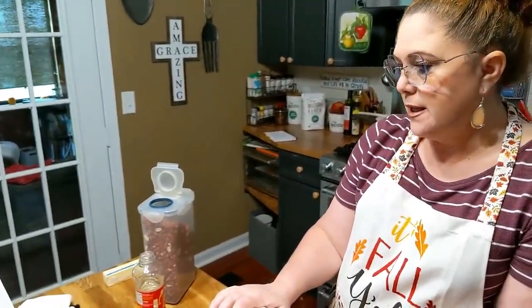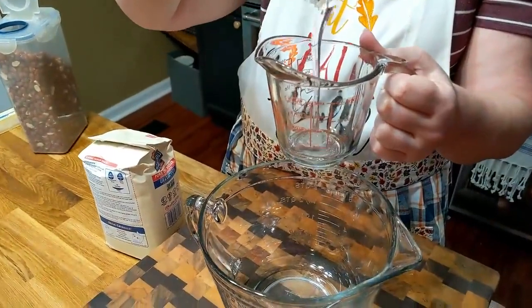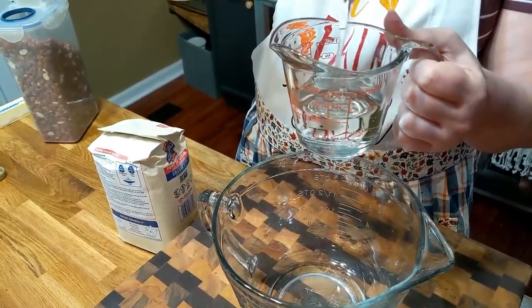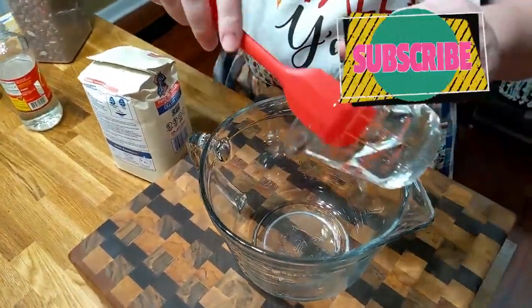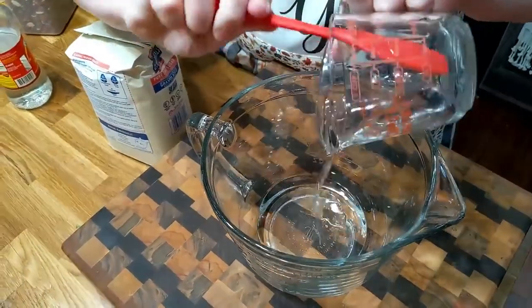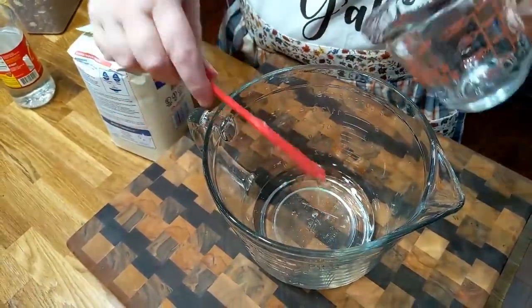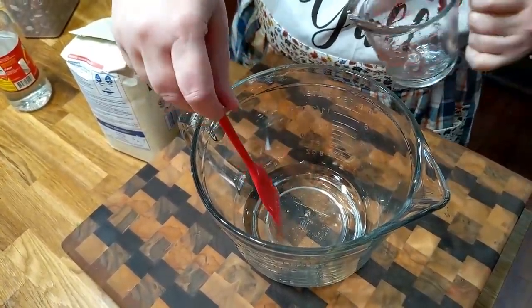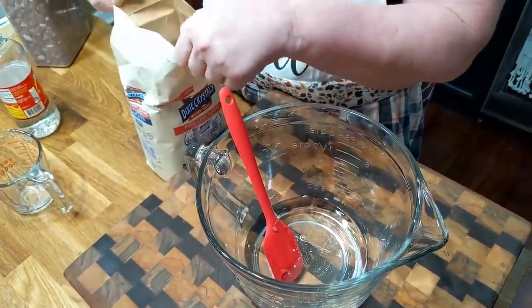We're going to start mixing it up. You're going to need a half cup of butter, a half cup of light corn syrup, and a batter bowl to cook it in the microwave. I just like having a batter bowl, though you could use a regular bowl as long as it's microwavable. We're putting this corn syrup in — half a cup. Now we're going to use a cup of granulated sugar.